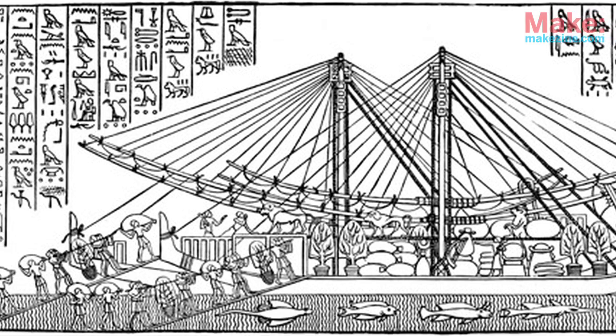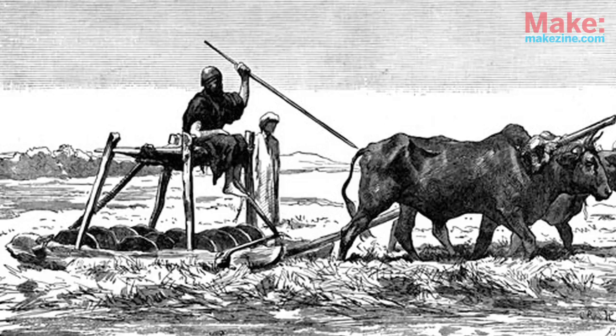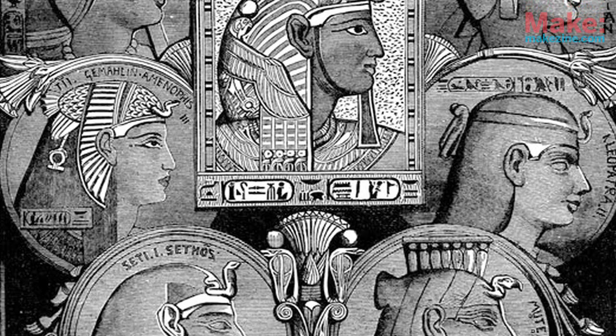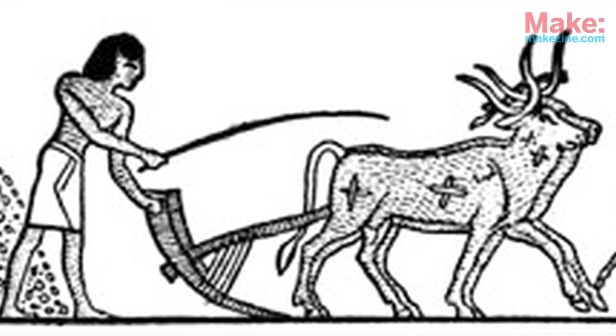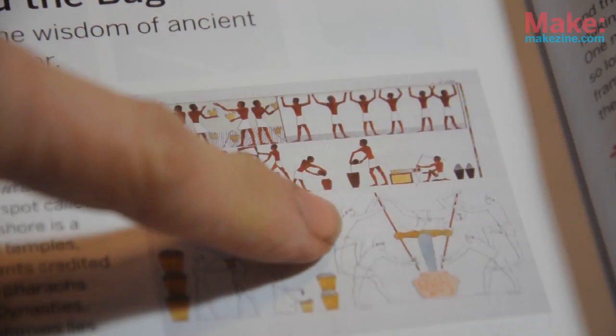Extracting juice from fruit was particularly important. At first, Egyptians stomped on grapes and olives and oranges with their feet to extract juice. But under the guidance of a wise official named Ta-hotep, they discovered that more pressure could be exerted by placing the fruit in a cloth bag and then wringing it with the aid of levers.